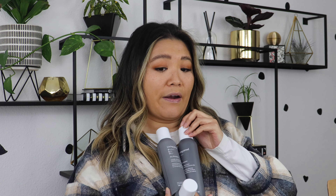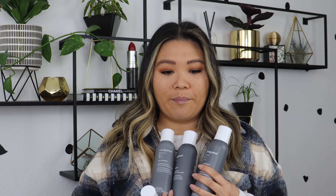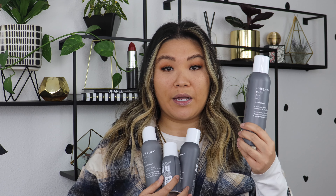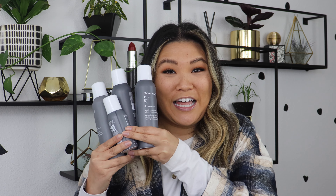Living Proof makes one of my absolute favorite dry shampoos. It does a really good job of stretching my hair out for a couple of days. I work out every day, I get a little bit sweaty in my hair but I like to stretch it out another day — this is the dry shampoo I reach for. I recently discovered Daryl Ann and she had a really awesome code for the dry shampoo so I had to snag it. Unfortunately that code is no longer available but this just shows you how much I love this dry shampoo.